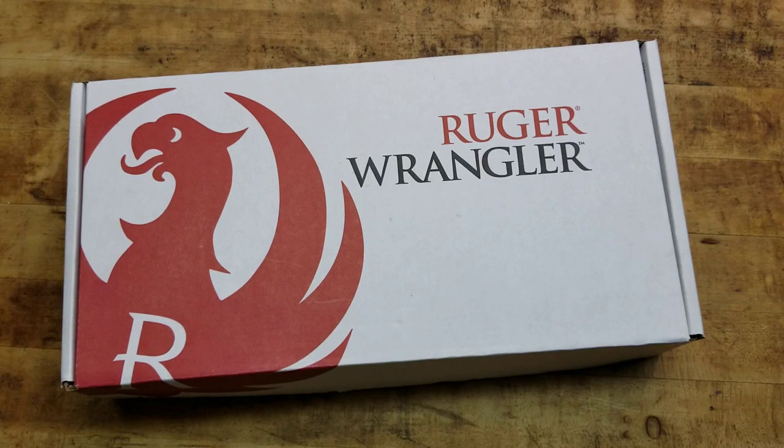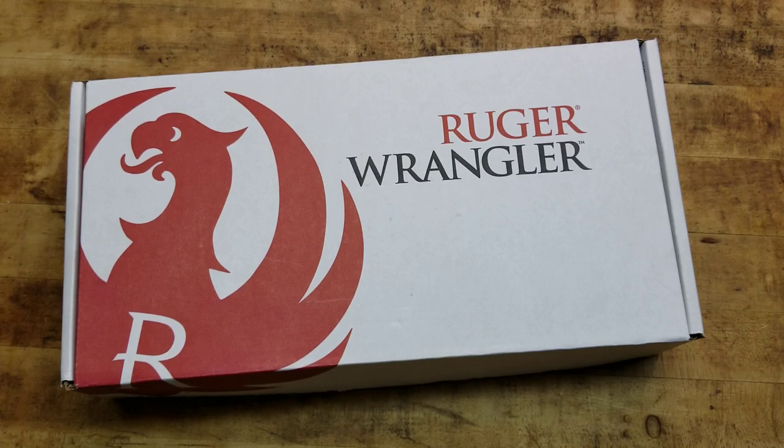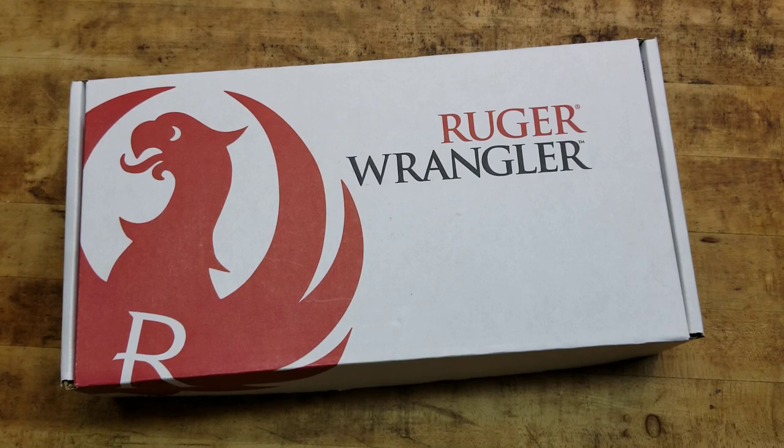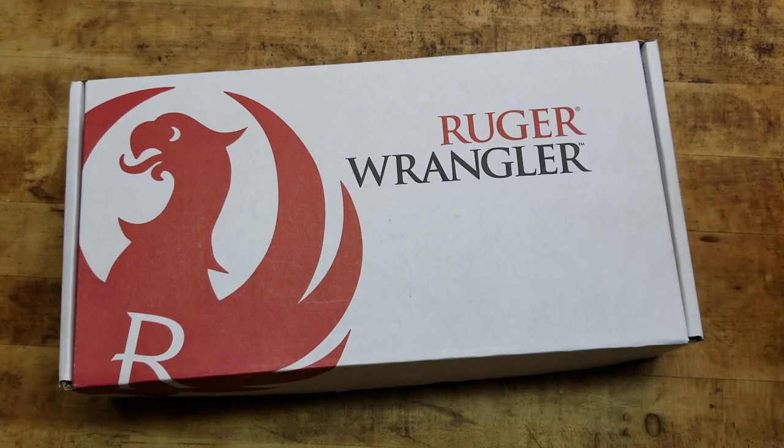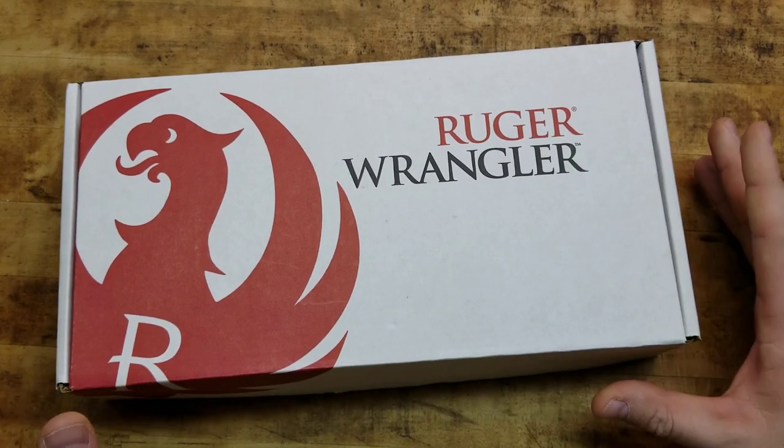That being said, I have not shot it yet. I literally just picked it up today from my local gun shop. Always shop local when you can. If they don't have it in stock, have them order it for you. Give the little guys some money. But rant aside, we are talking about the Ruger Wrangler.